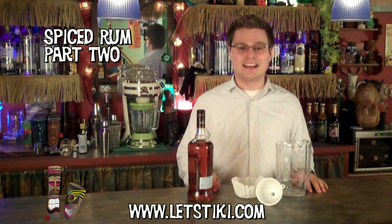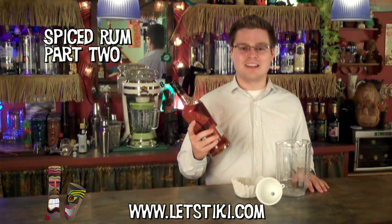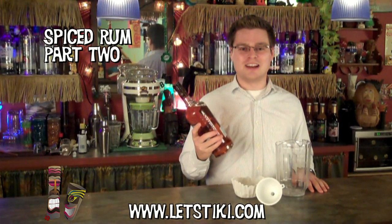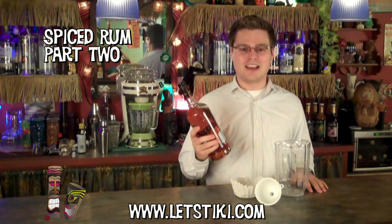Hey, it's Damon from LetsTiki.com. A couple weeks ago I showed you how to make your own spiced rum. Well, my bottle has sat on the counter for a couple weeks now and every day I gave it a few turns. So now it's time to give it a try.